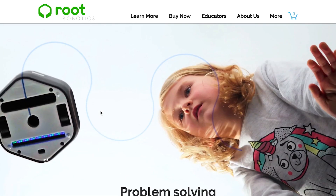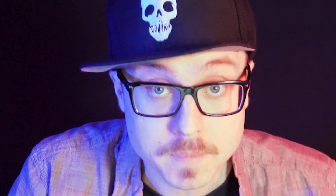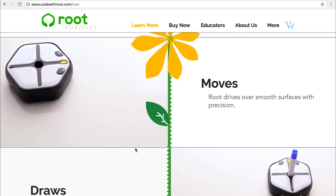Finally we have Root Robotics — problem solving reimagined. Meet Root. Root is on a mission to help you explore all the truly amazing things you can do with your imagination. Graphical coding, computational coding, full text coding. So this is some sort of thing to teach kids how to code, which is really, really cool. More people should know how to code, including me, because I don't. You can program this little robot thing to move around and draw. This thing is amazing. When I was a kid I had Light Brite. And Etch-a-Sketch.